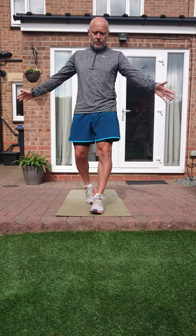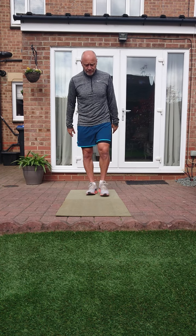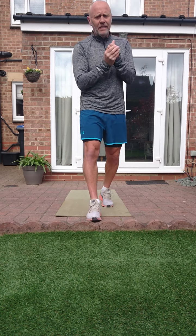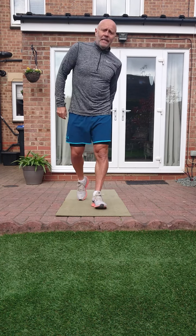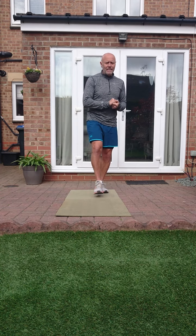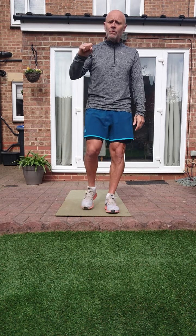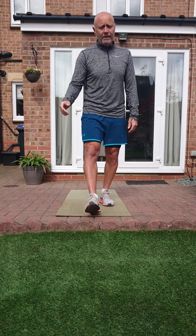Alright, morning everybody! Here we are again, our seventh session. Today's session we've got two rounds of exercises done in pairs, so we've got four pairs of exercises. Round one, you'll do 20 seconds work and 10 seconds rest on your pair of exercises, and that will be done twice through. After you've done them twice through, we've got three core exercises which you're going to do 20 seconds back to back.